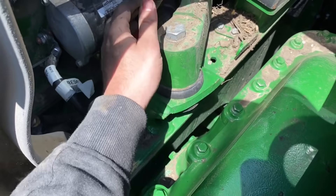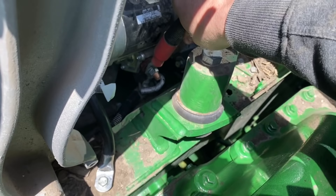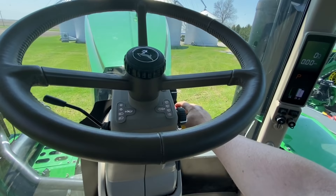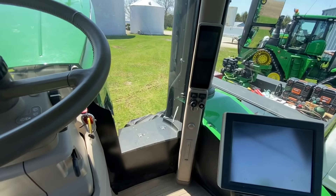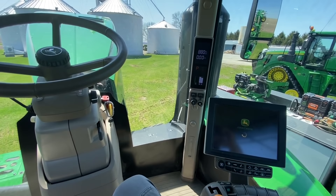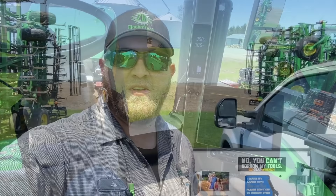I thought I'd better check the positive cable too - and it's loose. Tighten that up. Cables are on tight, let's fire this beast up. She's alive! I don't think she was starting well with that broken ground cable. Alright, that one's done, off to the next one.